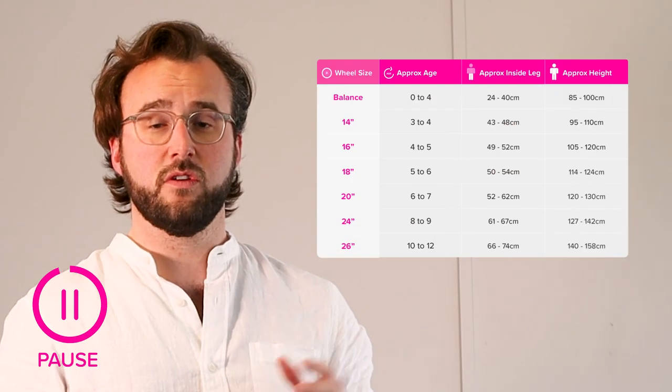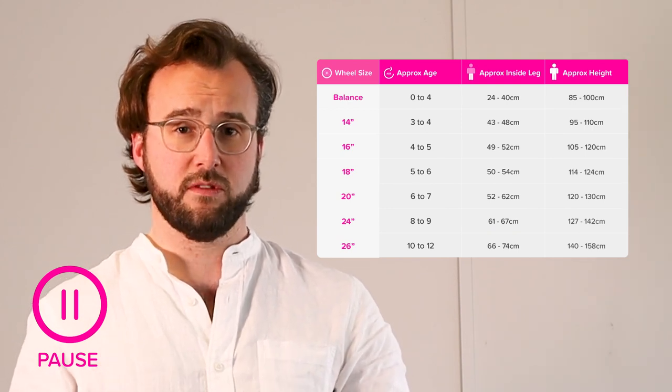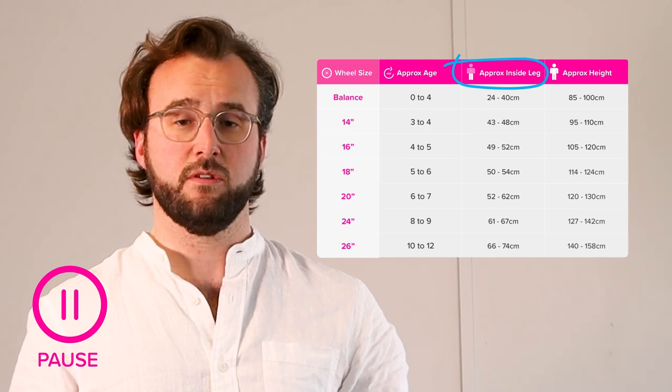For kids bikes they're generally chosen by wheel diameter, whereas for adult bikes you're looking at frame size. On screen right now you can see our guidance of age to wheel size, but to get the best result you need to take the inside leg measurement of your child.